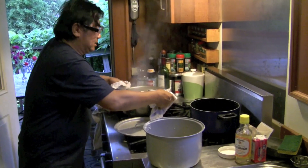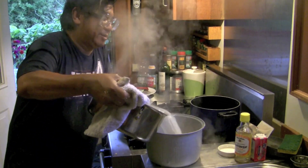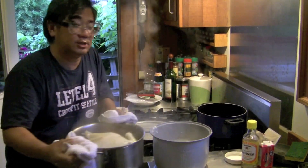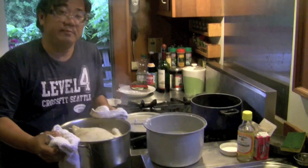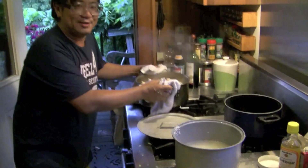You take the chicken and get broth in it. How do I know how much broth to put in? Well, this is my secret — I'm not going to tell you.